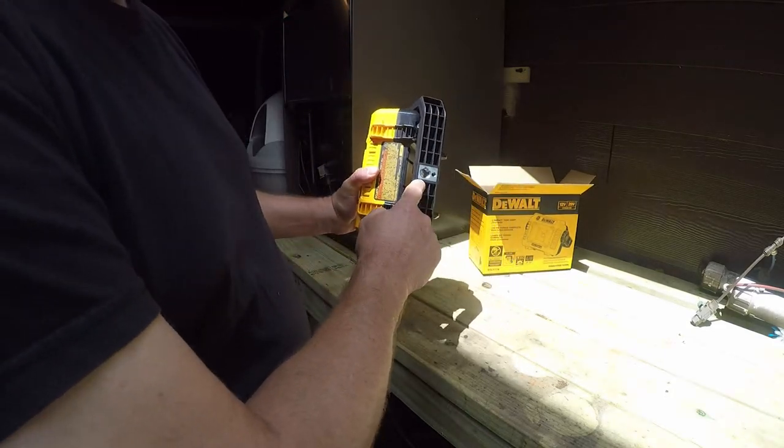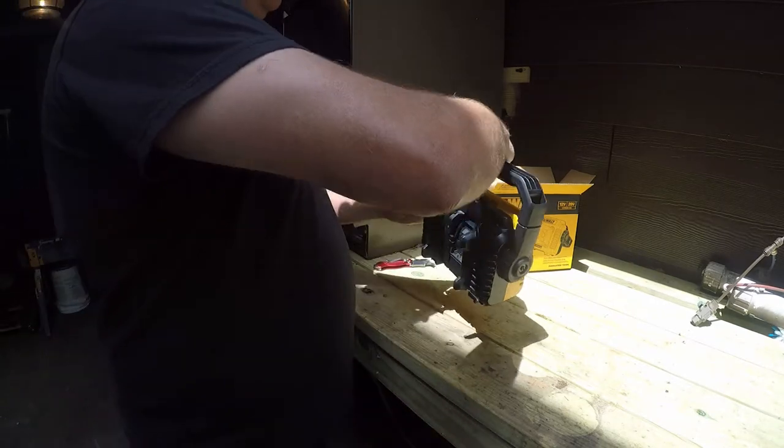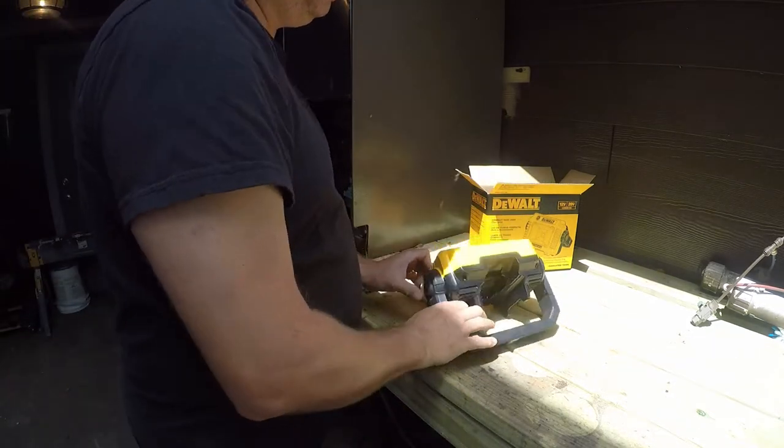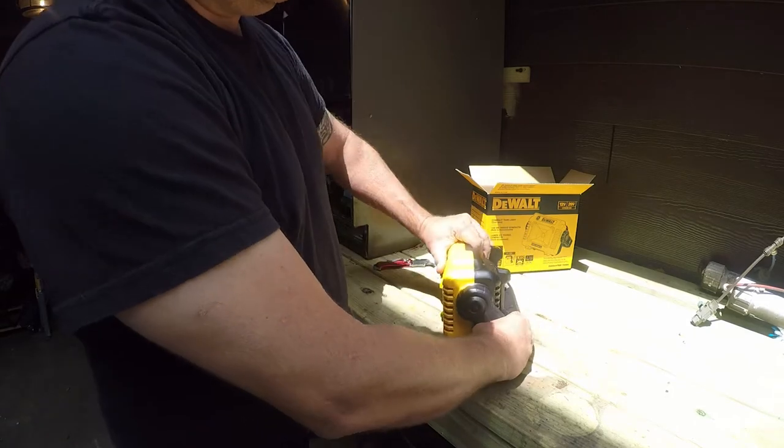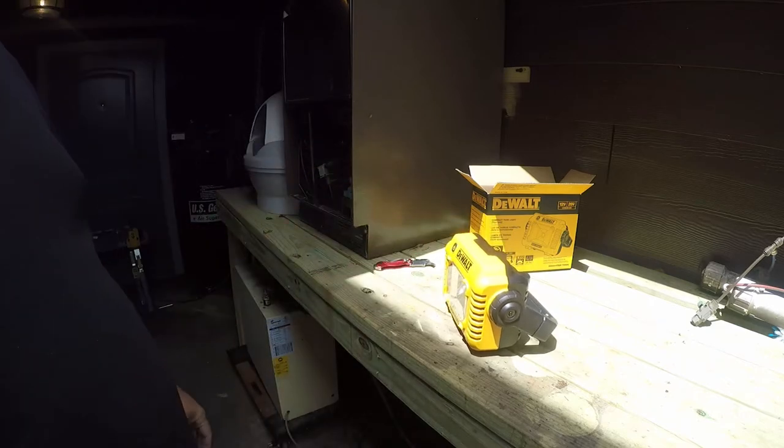It's got a tripod mount on the bottom, and then the handle doubles as an adjustable base. Let me go get a battery and let's see how bright it is.